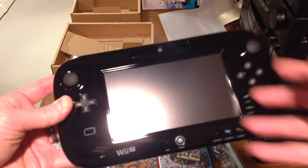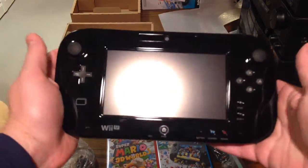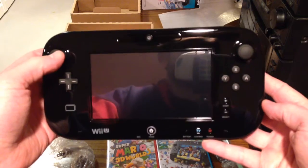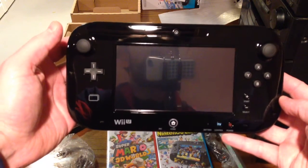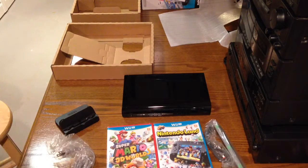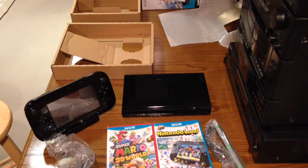If you're stoked about the gamepad, or this thing here, which is like a tablet-ish controller — it reminds me of my PlayStation Vita, but it's the Nintendo version. You can see the cameraman and the iPhone 5C doing this video. But yeah, this is nice. Looking forward to setting it up and messing around with it here pretty quick.